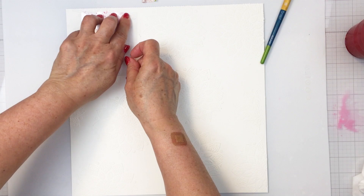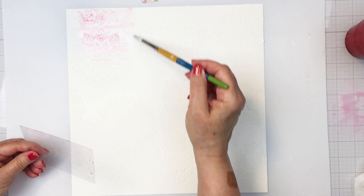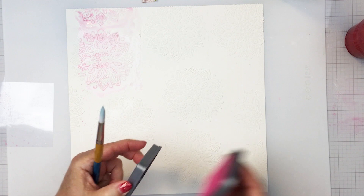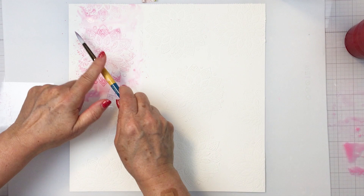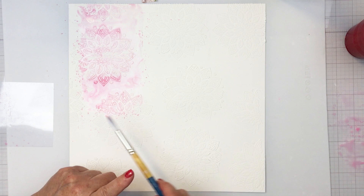I put down a little bit of picked raspberry distress oxide ink on my glass mat, smooshed it out, added some water, and picked it up with a little bit of plastic packaging to apply it to my texture paste. I did let that texture paste dry completely first, so I'm now working on the dry texture paste, adding water and ink onto it. I'm taking a paintbrush to help move the picked raspberry ink on that texture background, splattering and moving it to create a really pretty pink strip of color.